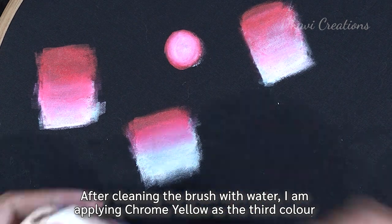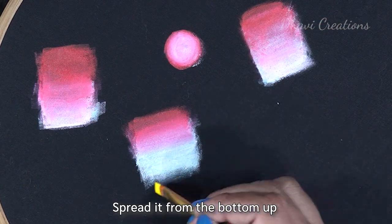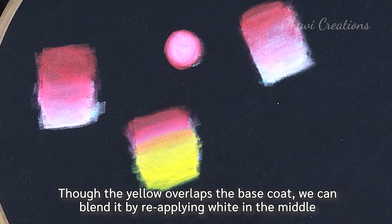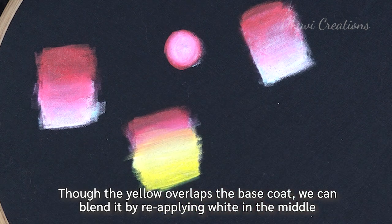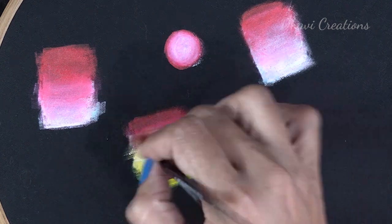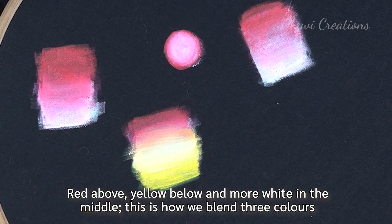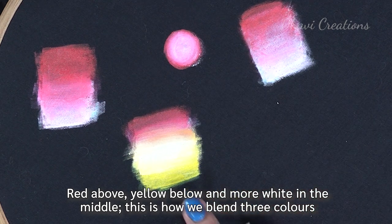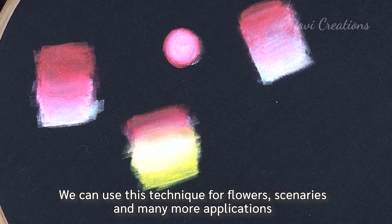Now I will clean the brush with water. The third color is chrome yellow. Spread it from the side — here the yellow is not enough. I will add a little white brush to the side and blend in the middle. Use the red, yellow, and white according to the brush and spread from the side. This is a three-color blend.